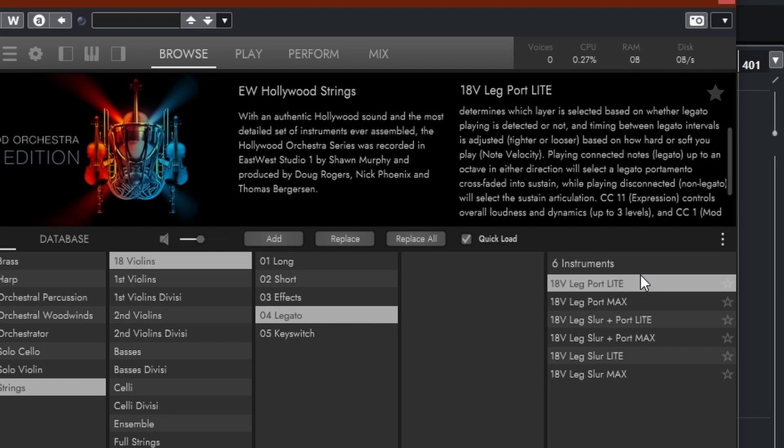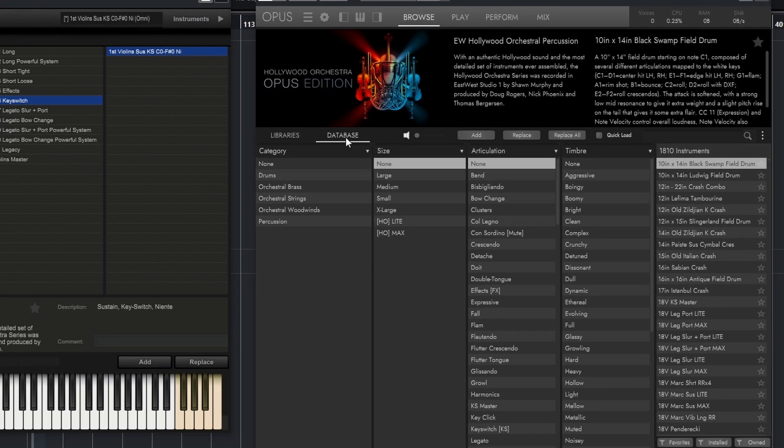That is really, really good. Then you have Database, which is also fantastic, especially if you have the Composer Cloud with tons of instruments, because now you can search for specific things. You can put in different parameters — articulation, size, style, timbre, or whatever — and find more of what you're after, just like Complete Control or Omnisphere does it. And now you can add other libraries, but the Composer Cloud is massive so they don't really need to. It would be nice if you could add libraries eventually.